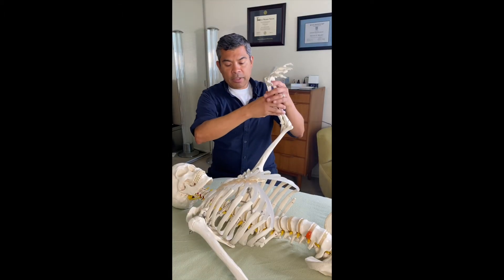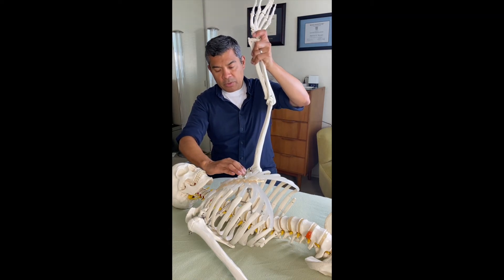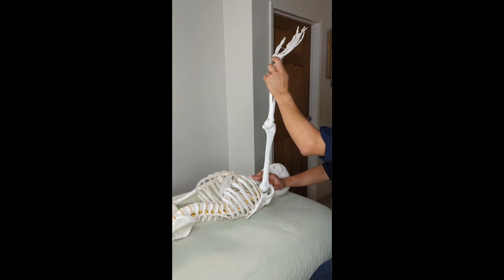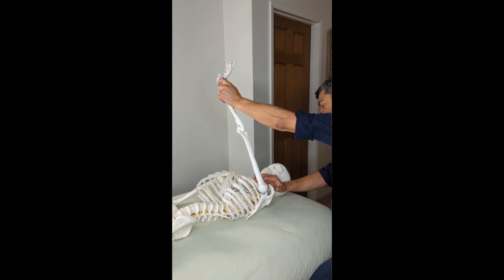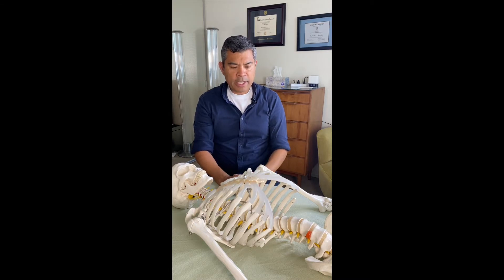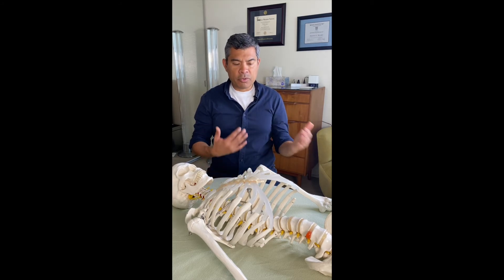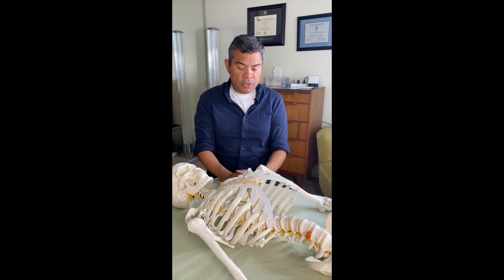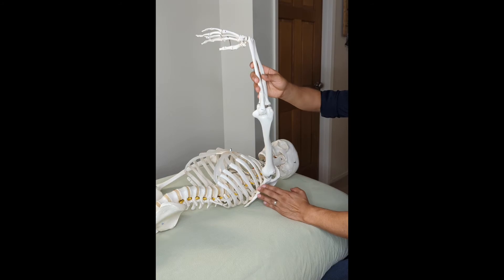I might even work the pec major, and again, feeling for directional resistance, I might do a passive shortening. When I work with shoulder issues and shoulder conditions, I do a lot of passive shortening — I don't necessarily do a lot of passive lengthening. I'll talk more about that in the workshop. And I may vary between directional resistance and directional ease. So just a quick little demo of how I would work this area.